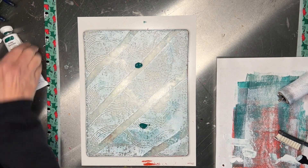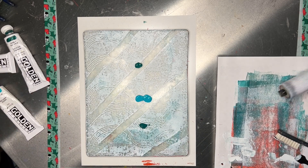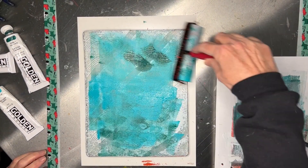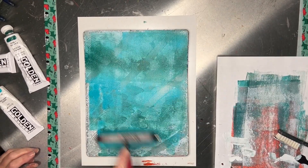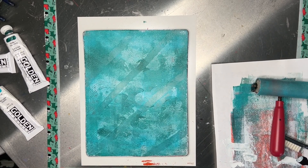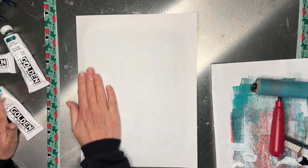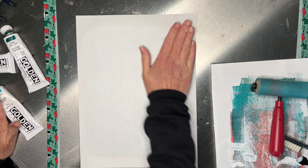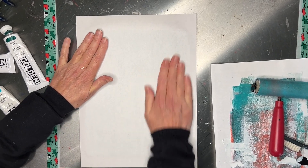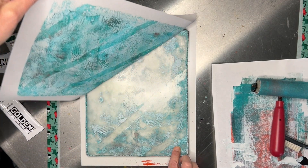Let's throw some cobalt teal in there — why wouldn't we? Hopefully that white is dry enough and we can make this come up. Here we go — we have to get this up quickly before it dries. With jelly printing, if you let the paint dry on there and then put another layer of paint on top that you don't let dry, depending on the temperature and airflow in your studio, it will pick up more layers. And there we go — that's actually way cooler than the original one.